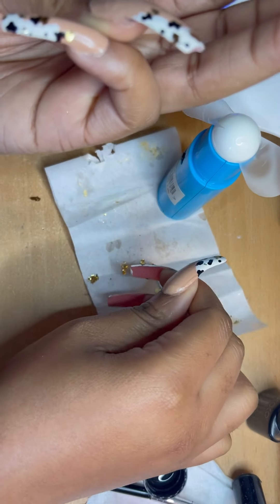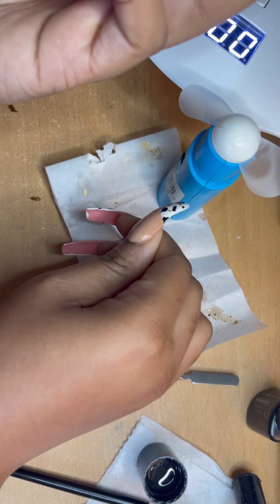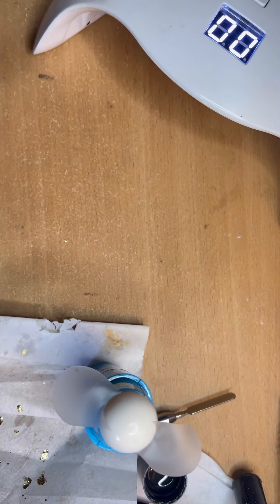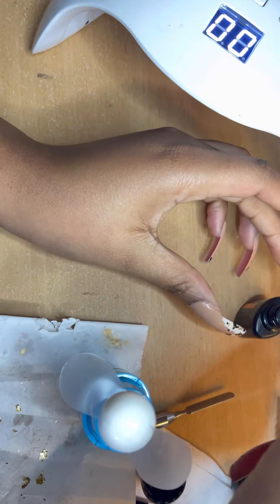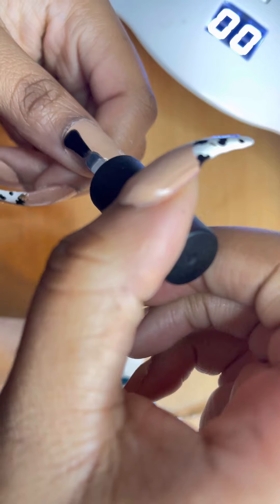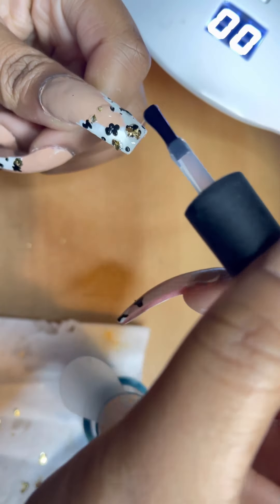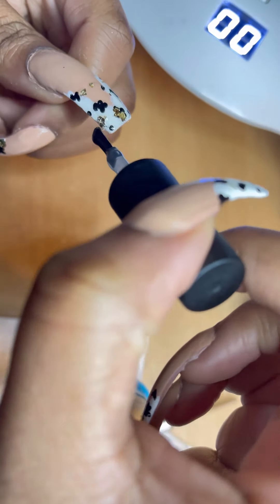A mistake I made was adding the gold flakes to the nails dry, so when I added the top coat they moved about a bit. Going forward, so you don't make that mistake, I would put a really thin layer of top coat first and then put the gold foil on — that way you can see it's moving the foil, so just keep everything sturdy.